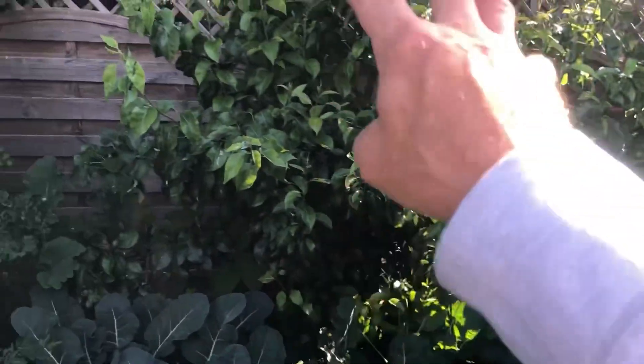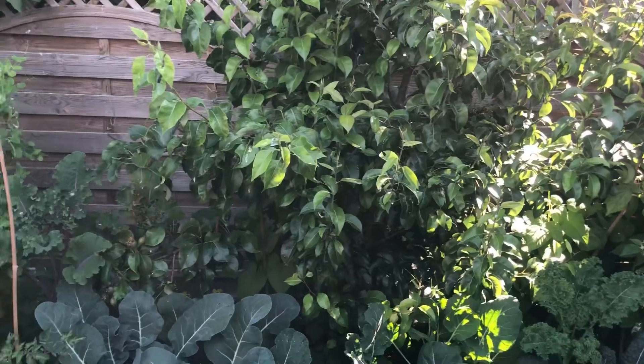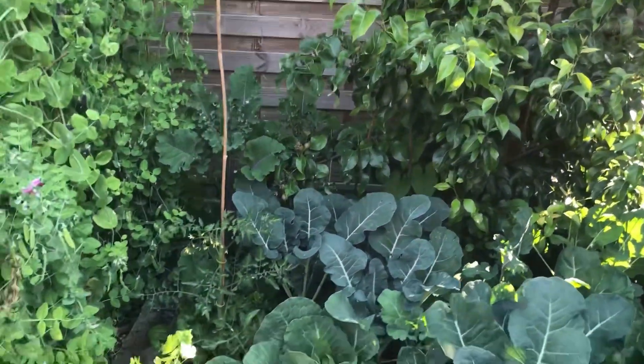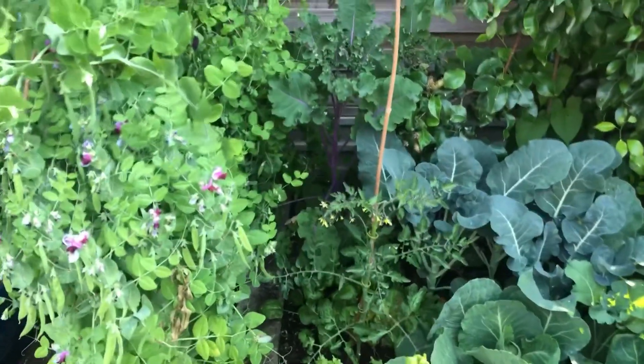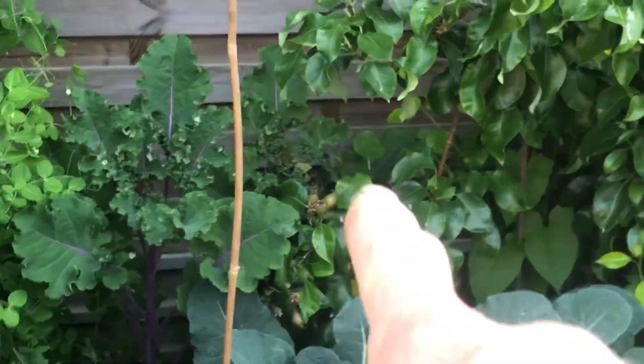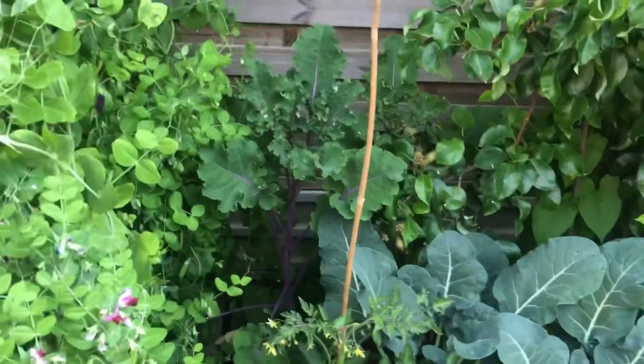I've got pear trees — I'm going to need to trim the branches back to the fruit soon, like a summer prune, the same as you do on apple trees. I've got two — let me just zoom in a little bit — you can see the size of them. That one and there's one just behind there as well — that is massive.